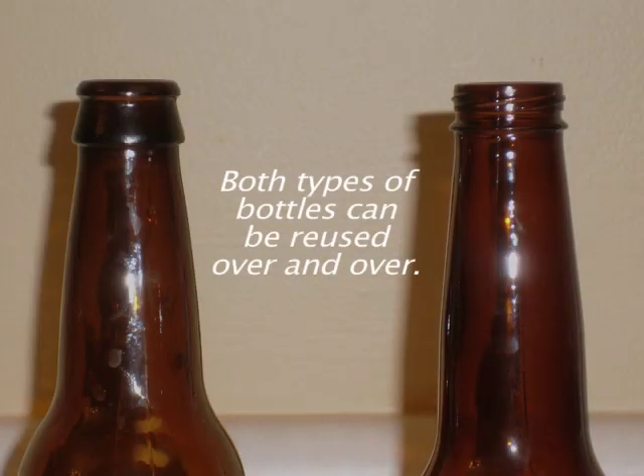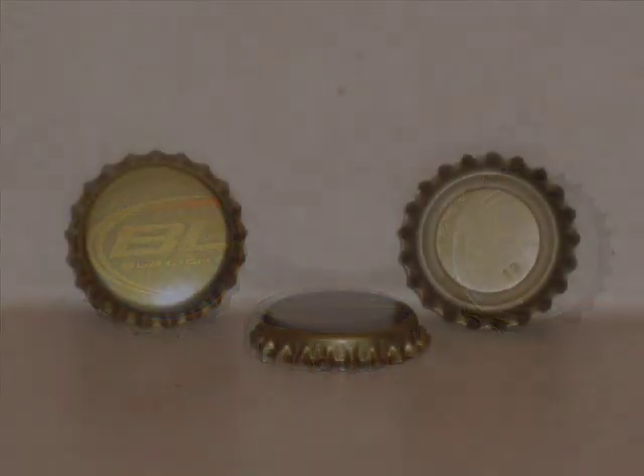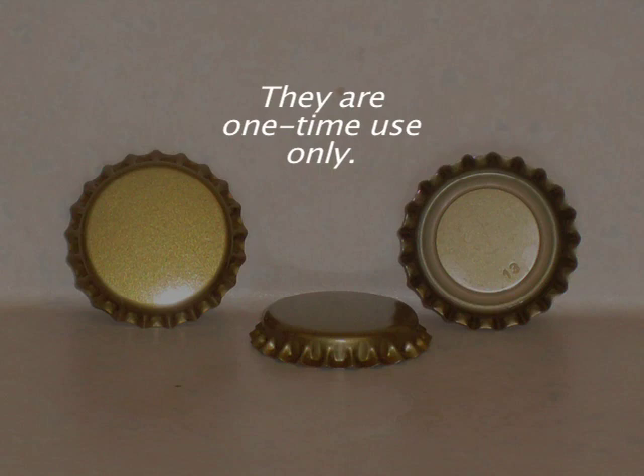Both types of bottles can be reused over and over. Screw caps can also be saved and reused over and over if cared for properly. Pop tops cannot be reused — they are one time use only.